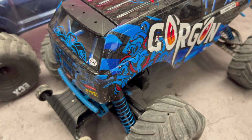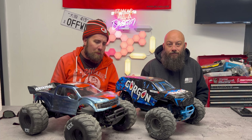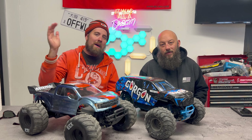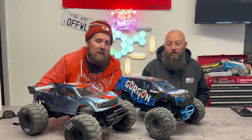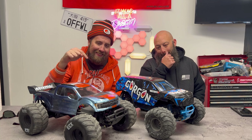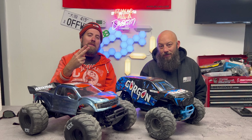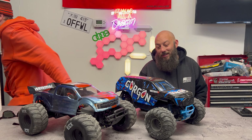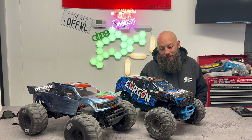Let us know what you guys think down in the comments below. Did you pick one up yet? Are you thinking about getting one? Are you going to keep it stock or modify yours? Are you going to build jumps or just use it as a basher? If this is your first time checking out the channel, welcome — we like to do RC shenanigans like this all the time. We've got some wicked stuff coming up. I'm so cold. The Browns won — the freaking Browns won! We liked a sub-$200 RC. It's a good day.